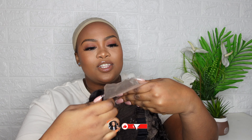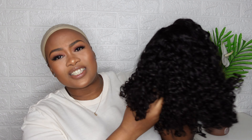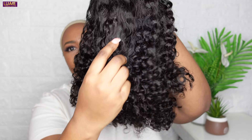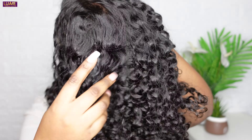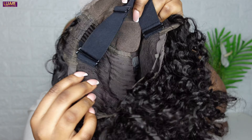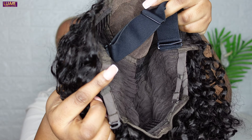They also include a headband to lay your edges. I'm really excited because we are dealing with the 4C edge wig — it is a curly wig. This is how the wig looks: it is nice and full. I love the shine as well. I'm really in love with the quality. This is the lace, and it also has an extra headband and two adjustable belts.